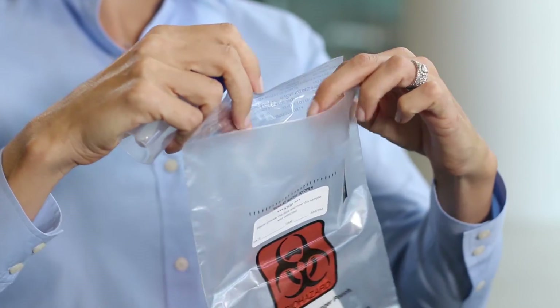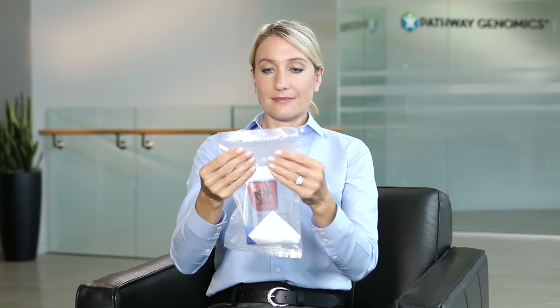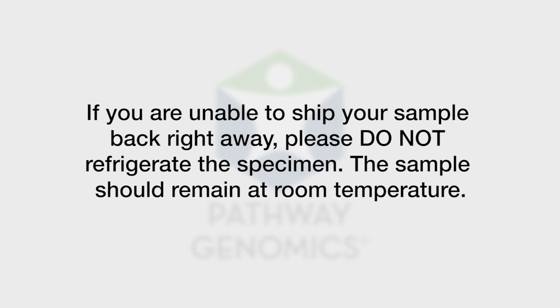Place the collection kit inside the plastic bag. Leave the absorbent white square in the bag. If you are unable to ship your sample back right away, please do not refrigerate the specimen. The sample should remain at room temperature.